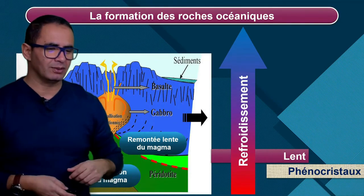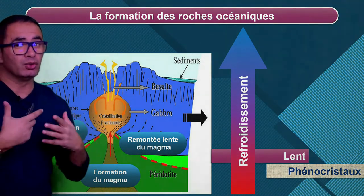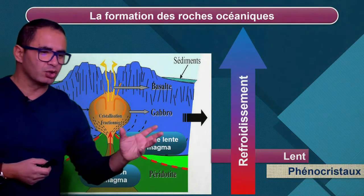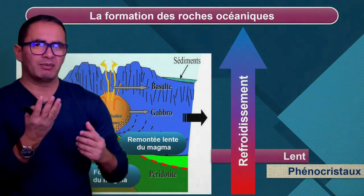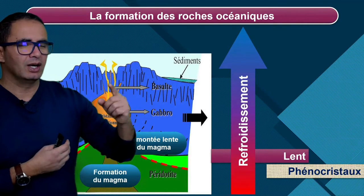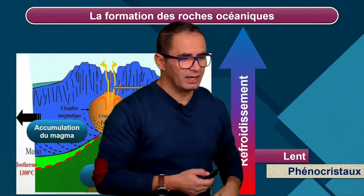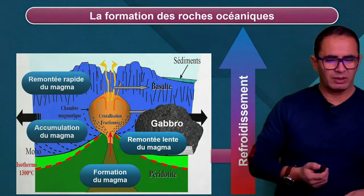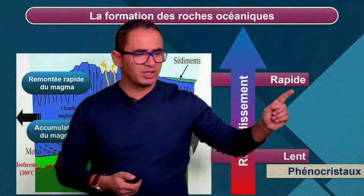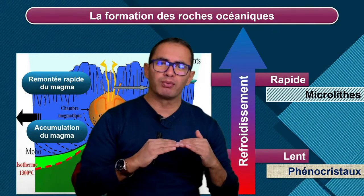Il est constitué que de grands minéraux. Mais ici j'ai un mélange de minéraux et de magma. Et comme l'indiquent les flèches, ça bouge dans tous les sens. Ce magma, cette bouillie cristalline — magma plus minéraux — peut être amenée à remonter le long de certains filons, qu'on appelle aussi une cheminée. Et en remontant, le refroidissement va être plus rapide. Formation de gabbro en profondeur. Mais quand il y a une remontée plus rapide du magma, il va y avoir obligatoirement refroidissement rapide et donc formation de microlites. D'abord les phénocrystaux en profondeur, puis les microlites.